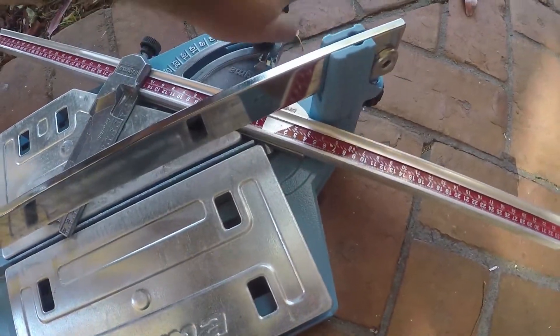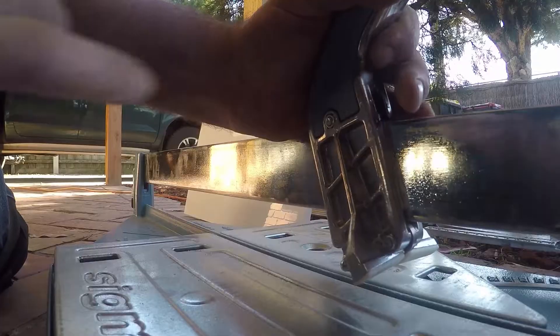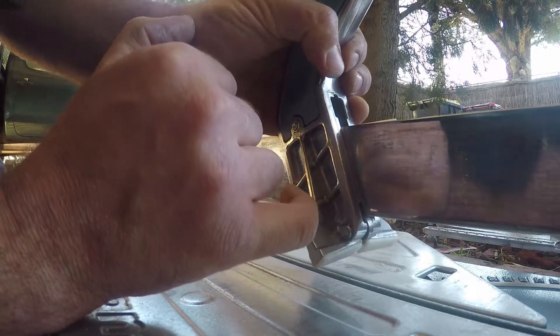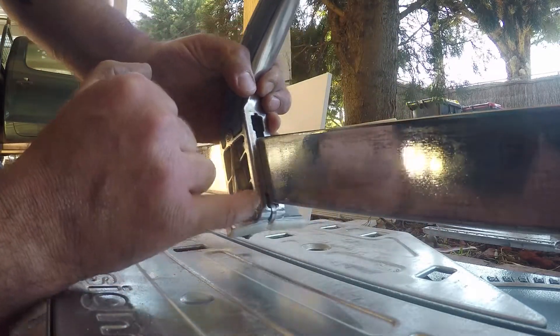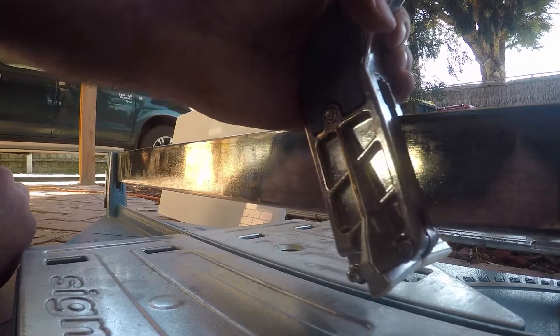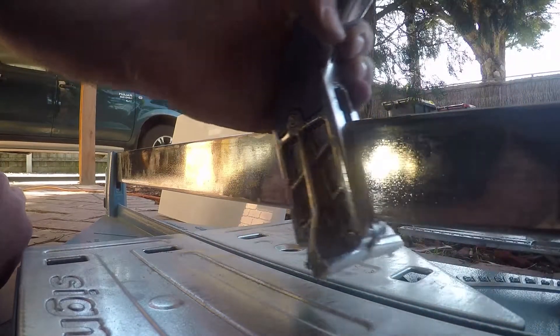I've had this for about four days and I'm going to keep working with it till we finish this bathroom. My tiler swears by Sigma — he loves them, but he's also got three other cutters; what he's cutting determines which cutter he uses. The thing I like most is that it's got a ball bearing that runs on the guide for a really smooth cutting edge — I'll show you what I mean in a second.